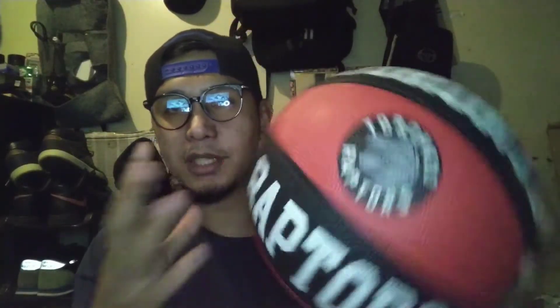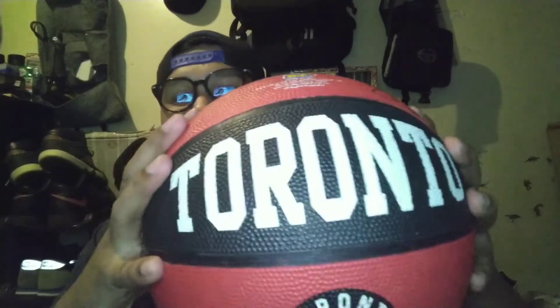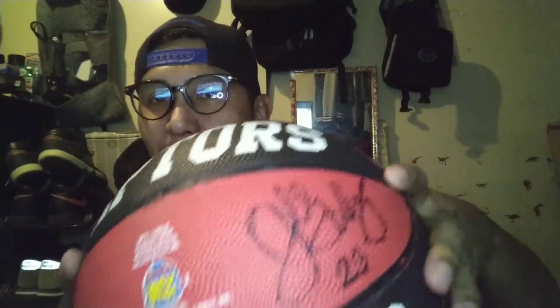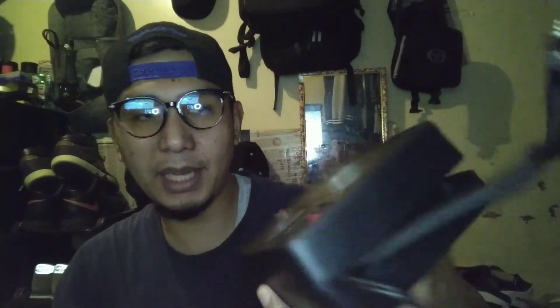Tumigas yung bola! Shoutout sa nagbigay ng bola na ito — hindi pa nagagamit guys. Sentimental value lang ito, may perma pa niya ni Michael Jordan 23. Goods naman tayo dito sa nabili natin. Ngayon magagamit na natin itong tire inflator para sa sakyan natin dati — ngayon wala na tayong ginagamit na sakyan.